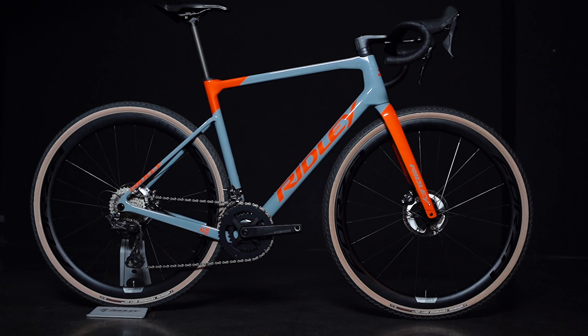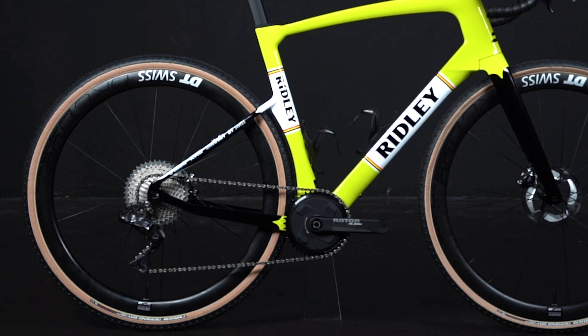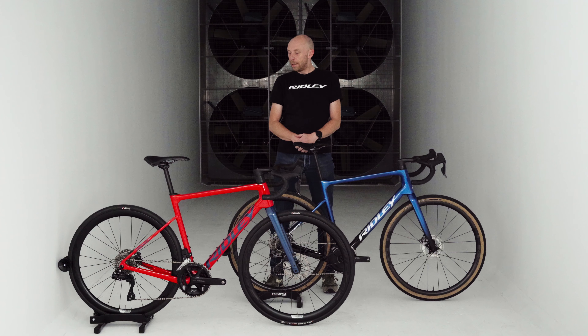The Ridley Griffin is part of our all-road product family. The all-road category sits in between the traditional road bikes on one hand and the gravel bikes on the other hand. For us, all-road bikes are bikes that are fast and capable on all different surfaces. It's for the rider that doesn't want to choose between a road bike or a gravel bike. It combines the speed of a road bike with the comfort of a gravel bike.